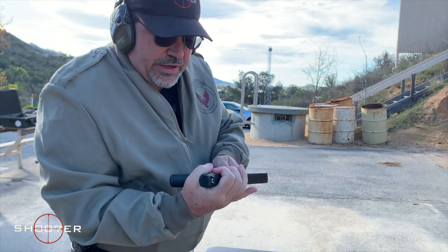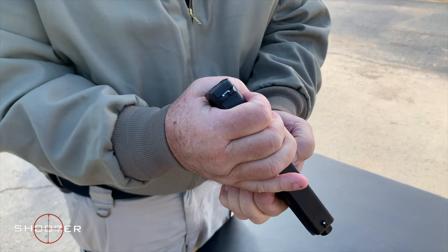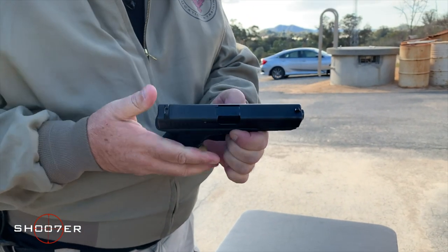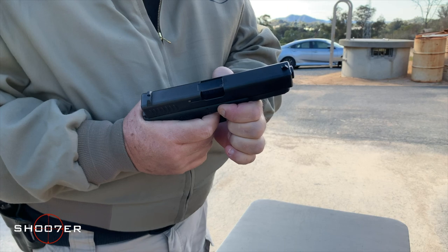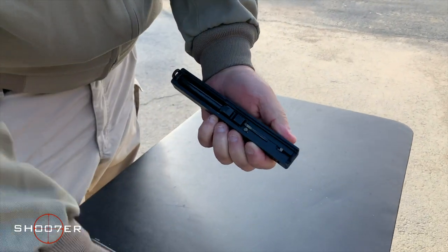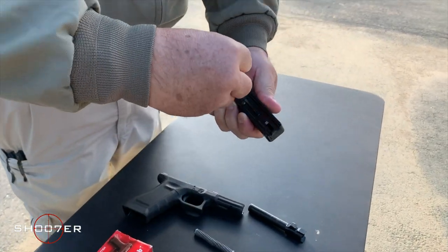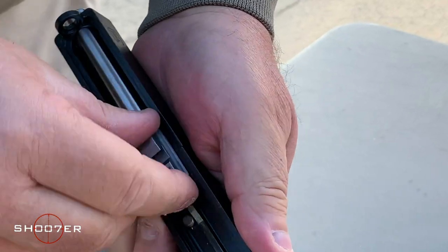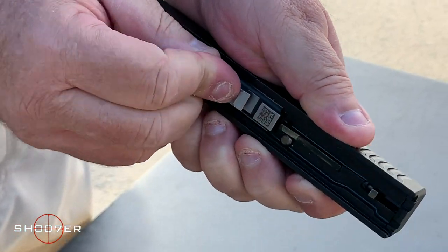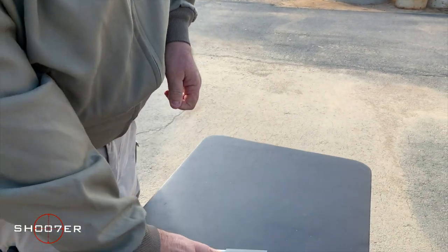To break down the Glock, take it out of battery just a little bit. Take your thumb and forefinger, push down the release pins. It'll slide forward — pull the trigger and it releases the slide. Remove the spring, remove the barrel, add the .357 barrel, replace the spring. From there, line it back up.